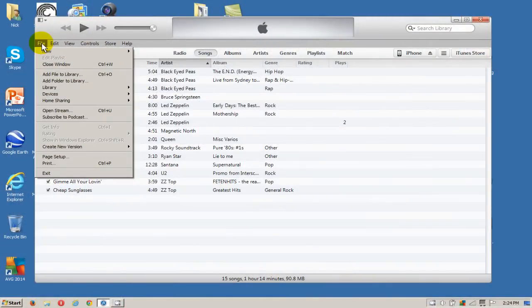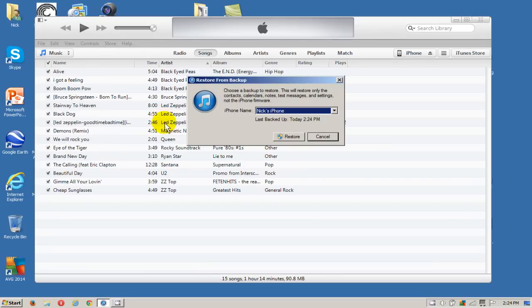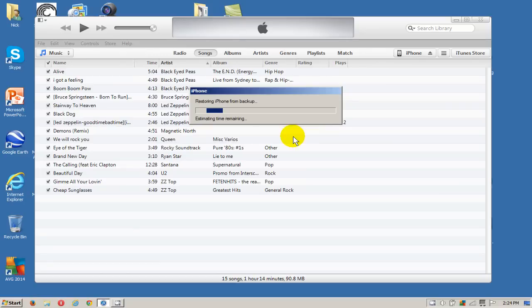Go over to the left-hand side and scroll down to Devices. This time we go to Restore from a Backup and then you'll get a message that gives you an opportunity to choose which backup to restore to your iPhone. If you do backups routinely, you can determine which one you want. I'm choosing the last one and clicking on Restore, which begins the restore process from iTunes to my iPhone.